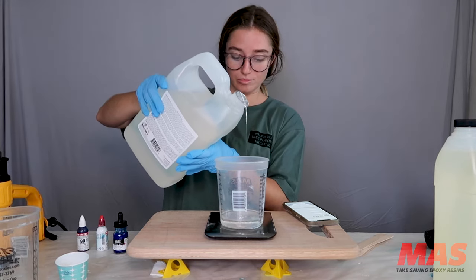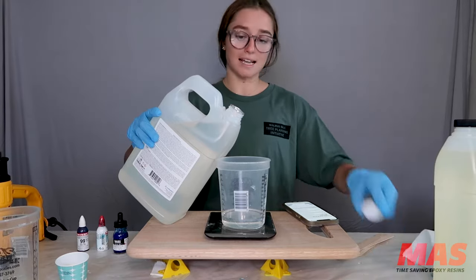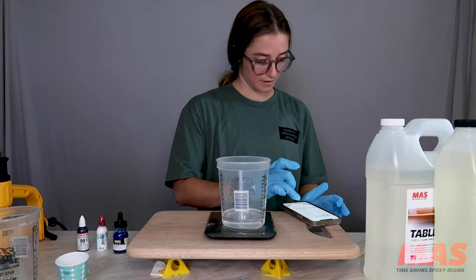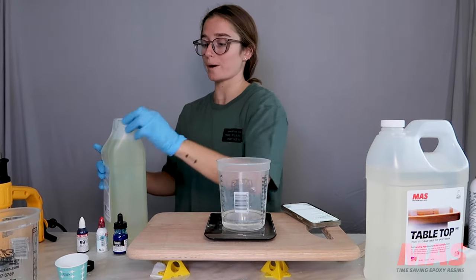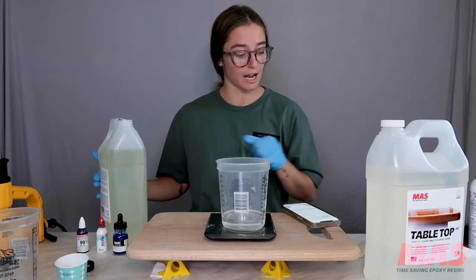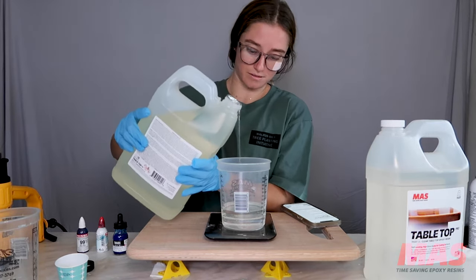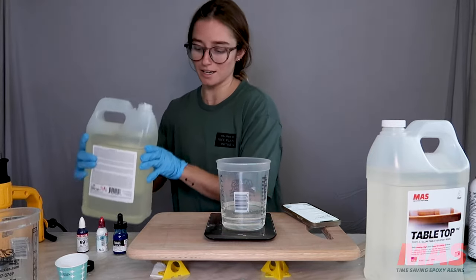Then I grab the cap after I wipe it down so that it's not sticky. I have 152 here, so I need to put that into my calculator. Part B — it says that I need 126 parts B. Let's go ahead and open Part B. Clear out the scale because it's easier than trying to add the math in your head. We're back at zero and I'm going to add 126. I wipe this one down as well, and I always keep paper towels to the side just in case. When I don't need my epoxy bottles anymore, I go ahead and put them away.